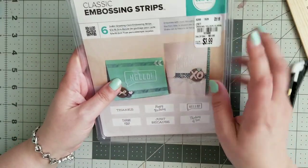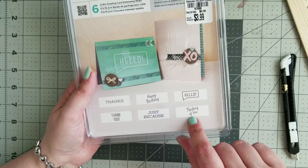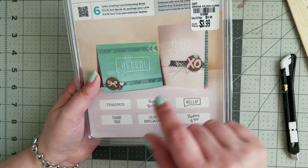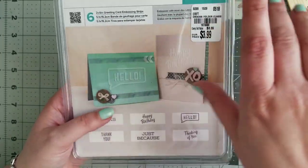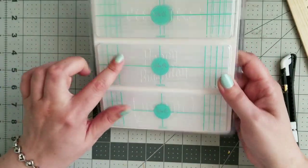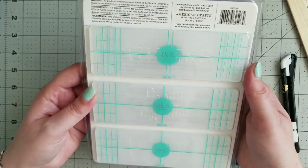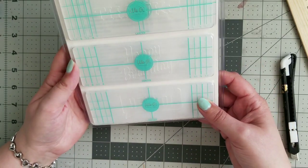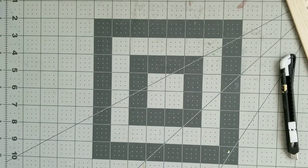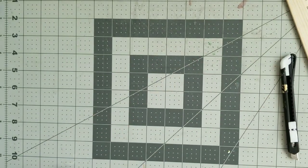They did have classic embossing strips — they were $3.99 and there are six strips. They emboss classic sentiments: hello, thinking of you, just because, thank you, happy birthday, and more. Easy peasy to make a card — you could just emboss your card, put some washi on top, done. This is from We Are Memory Keepers and they are two by six inches. They let you line it up on a card so you always emboss in the right way. I actually got two different ones — this one has gold, black, and silver.